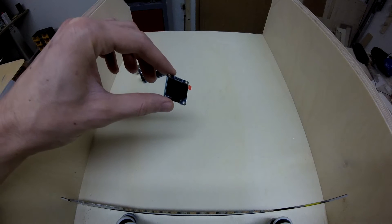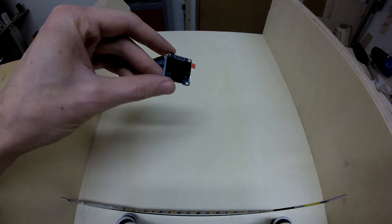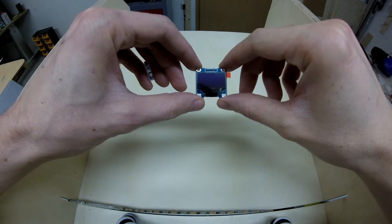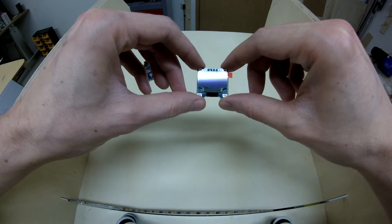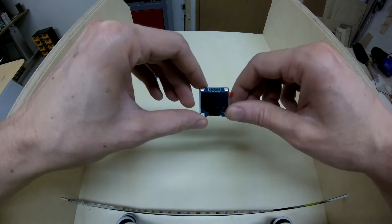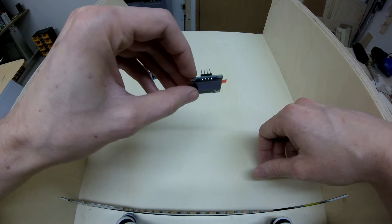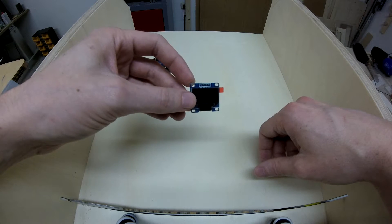To see what's going on with our trick and to edit the settings of our trick, we need a display. This is a 0.96 inch OLED display for Arduino. It's just four pins and it is controlled via I2C, and there we will display our menu.